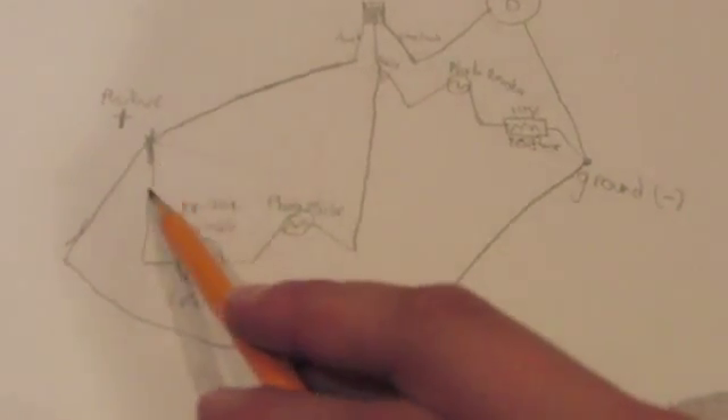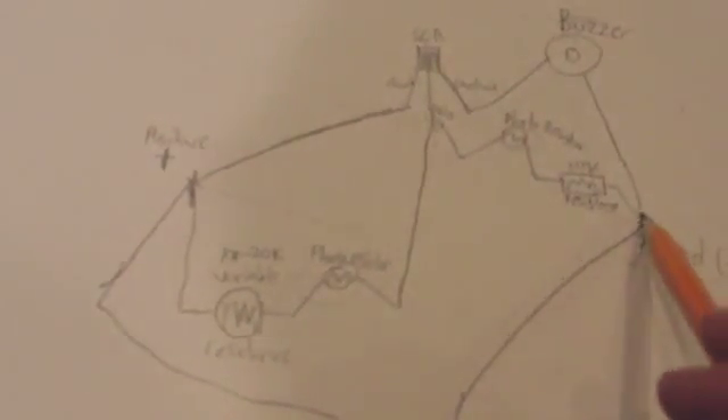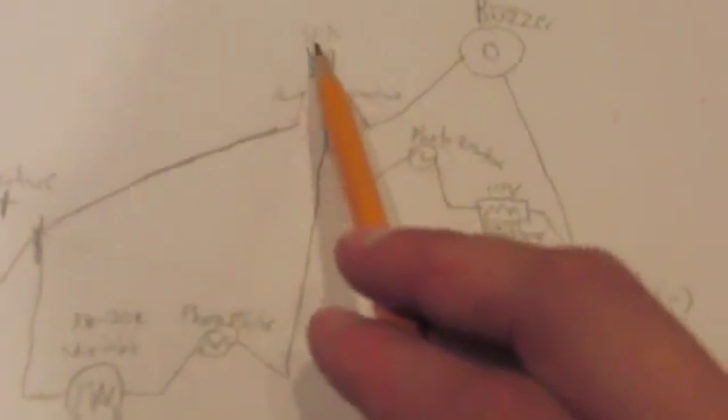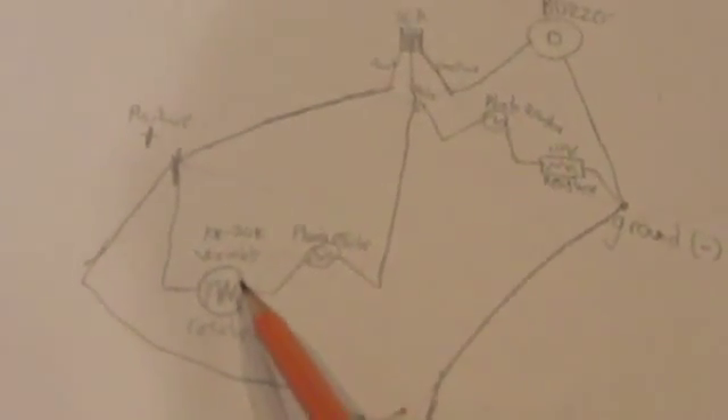The circuit is trying to trigger the SCR, but your photoresistor — when the laser's shining through it — has less resistance and lets more negative through, which basically makes it not trigger. Your variable resistor lets you tune that triggering point manually. Your second photoresistor also adjusts that point, but does it automatically. The reset switch basically hooks up the ground to the positive, so when you click it, it shorts out the whole circuit momentarily and resets your SCR.